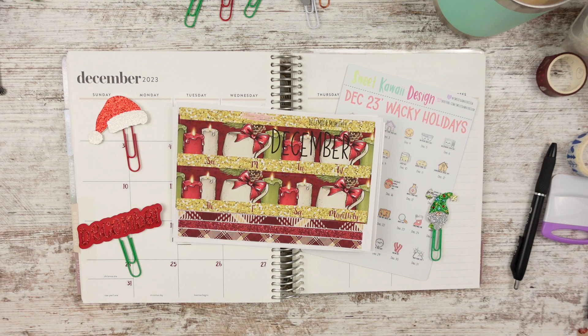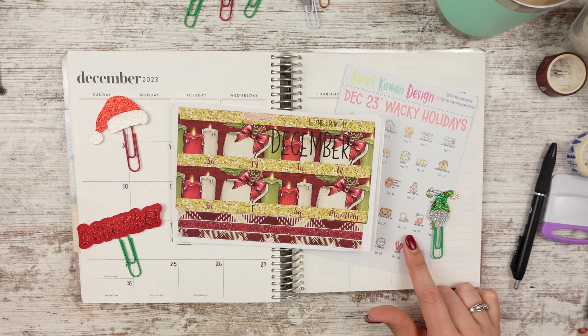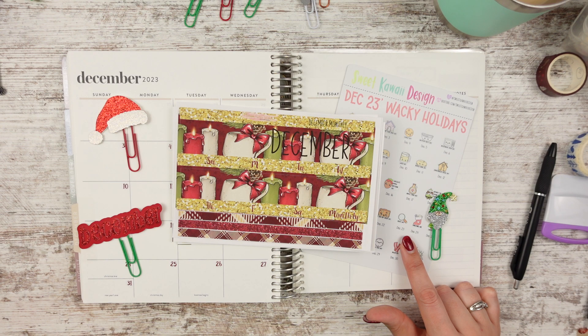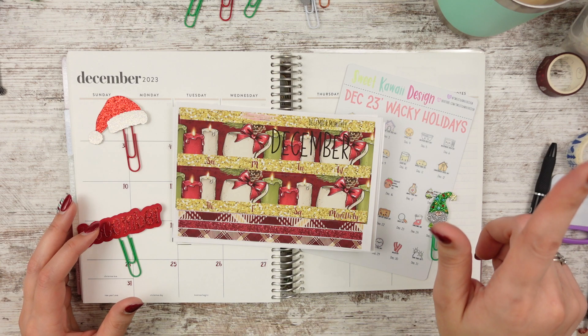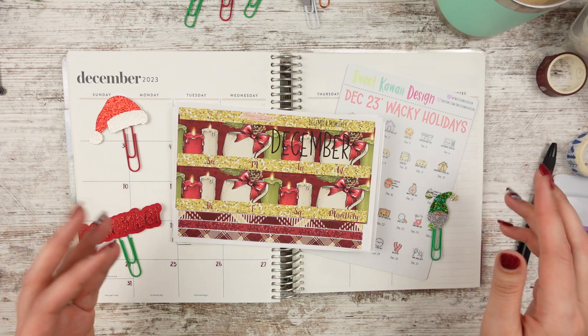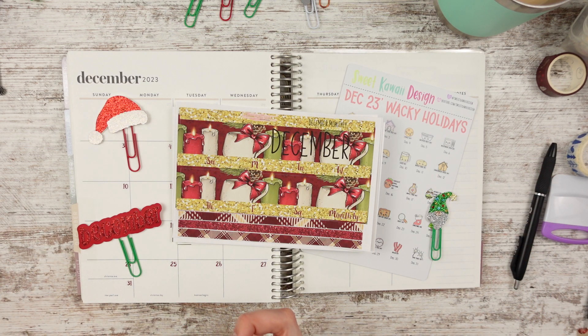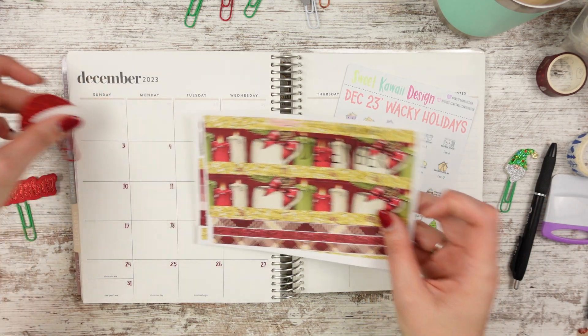I did go ahead and get the Wacky Holidays from Sweet Kawaii Design — I have Decembers and Januaries. I think I missed her one-day-only oops sale, but it's whatever. I have my desktop pulled up with all my plan-with-me's so I can go ahead and fill in my quarter boxes and label them with the videos that went up that week. So that should be fun.